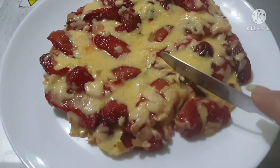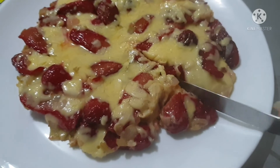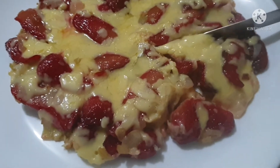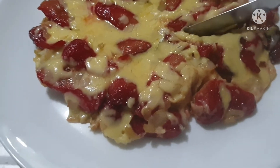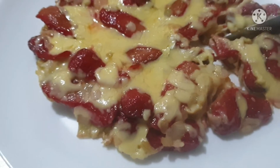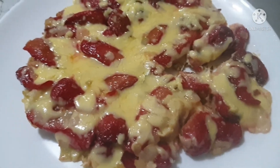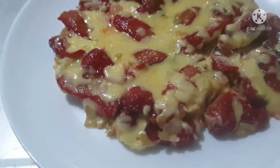It's ready to serve! That's it guys — this is the finished product. Sorry for my flaws but I can assure you this is 100 percent yummy and delicious! You can serve the cheesy hot dog omelette while it's hot.